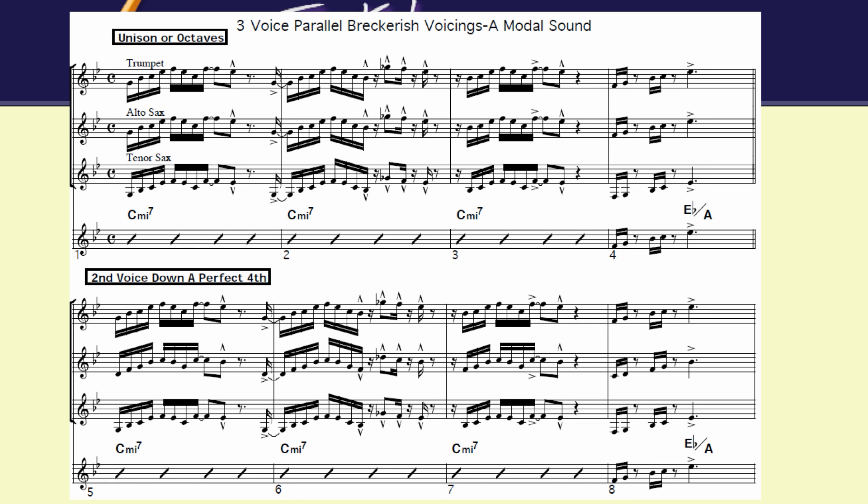So there you go. Now the next one is the second voice, where the alto is down a fourth and then the tenor saxophone is still down.